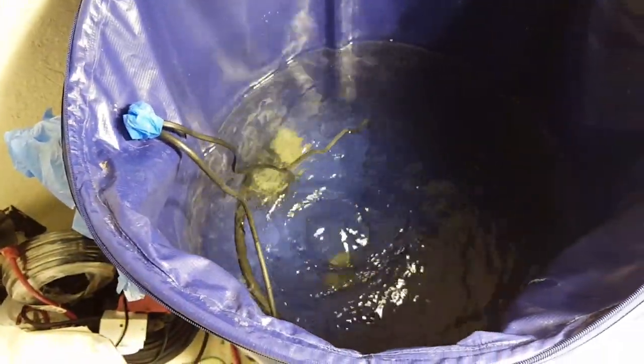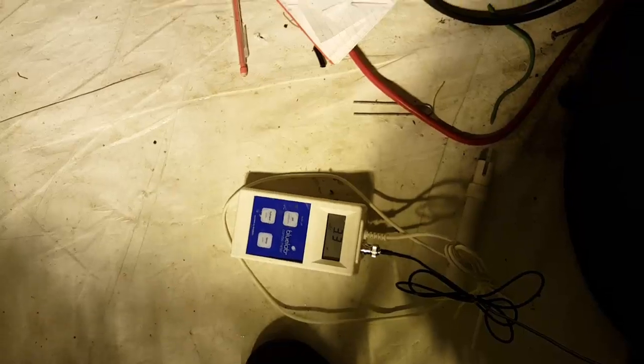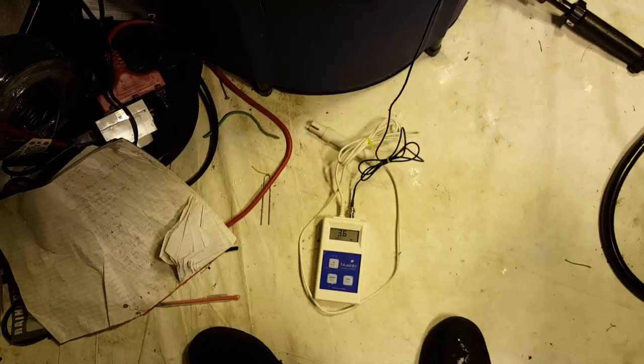I added a little over a tablespoon of Monster Bloom, which brought it to 1.7 EC. Now checking the pH — we're at 3.3 or 3.4, so it's really low and it's going to need a lot of pH up. The water color has changed slightly with a slight purple tint from the Monster Bloom, but it's still really clear. I put in 15 milliliters of pH up and it only moved to 3.6 — she's going to take a lot of pH up. Wow, that's some seriously acidic stuff.